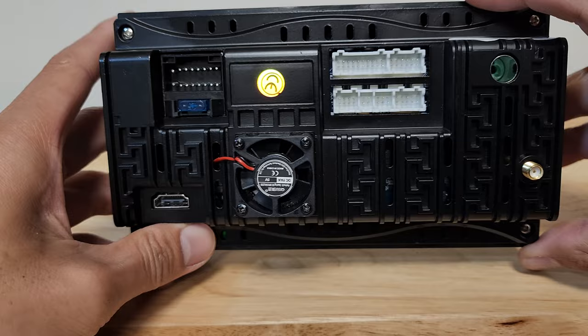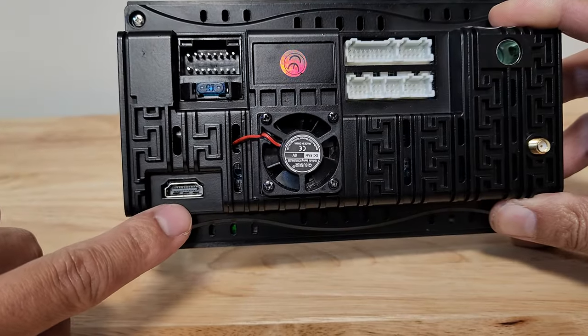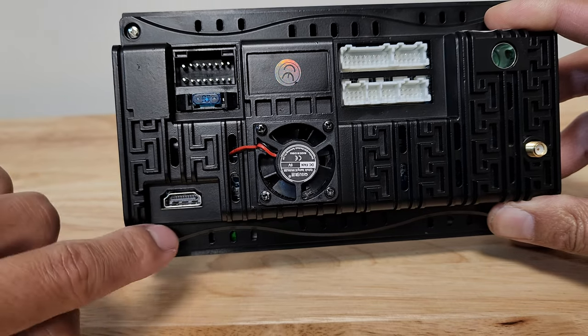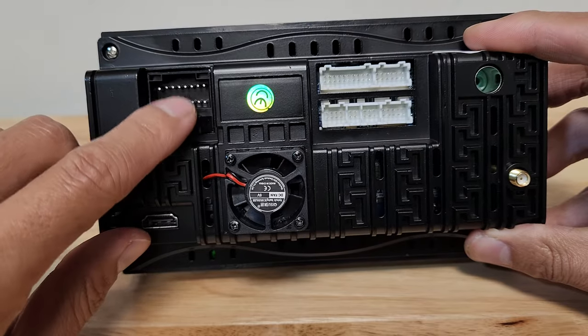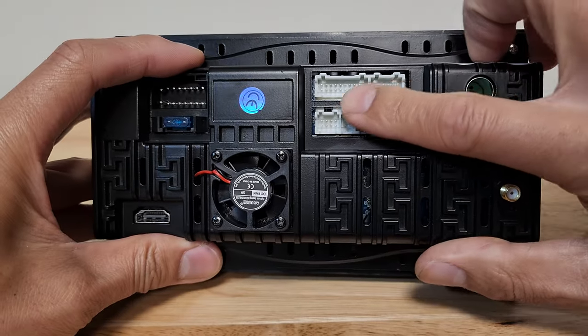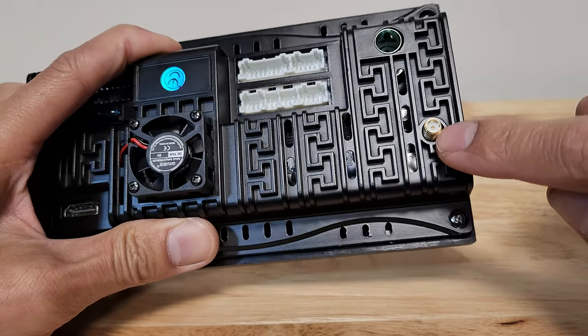On the back, you'll notice that there's a fan right here. Over here, we have an HDMI port — this is for video out, so you can't plug in an HDMI and show something on this screen. The main wire harness will go up here. These are various connectors for the other plugs, radio antenna, and GPS antenna.